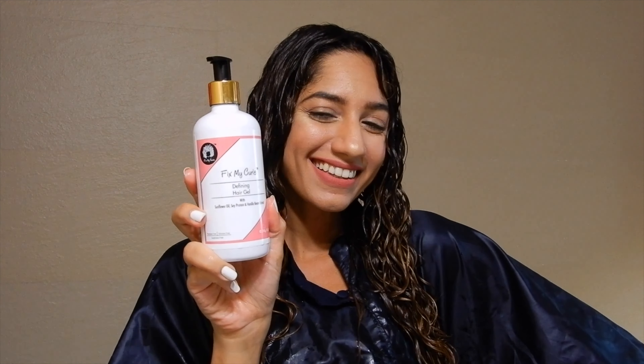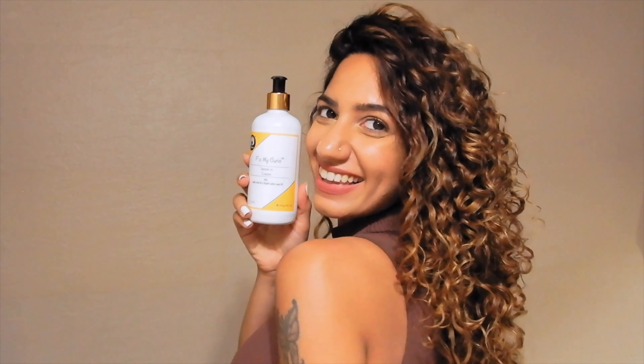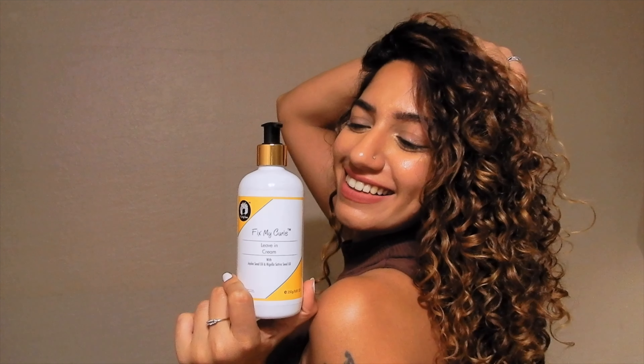Post using the leave-in cream, you can use any of the Fix My Curls gels depending on your hair type. Just apply it with the praying hands method and scrunch, and then you're done with beautiful, nourished and well-defined curls.